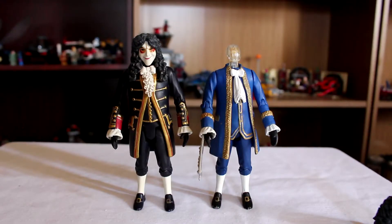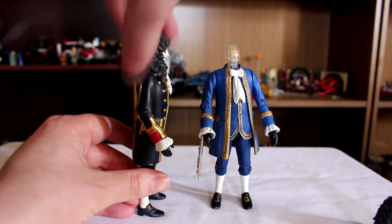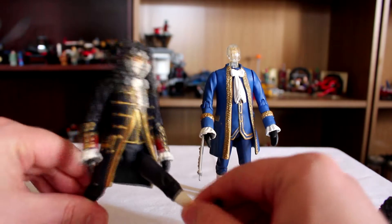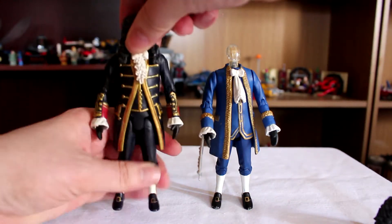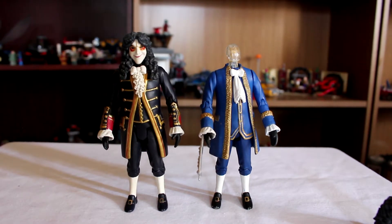I think it does a perfect job in showing the level of care and effort that Character Options used to put into their figures. Posability wise, the range of movement is kind of limited. We've got the arm and elbow joints, we've got the knee joints, we've got a sort of forward bend on the legs. We can't get them back because of, once again, the plastic jacket — which is a hugely recurring theme with these figures. There are so many plastic jackets, so hardly any of them can sit down.